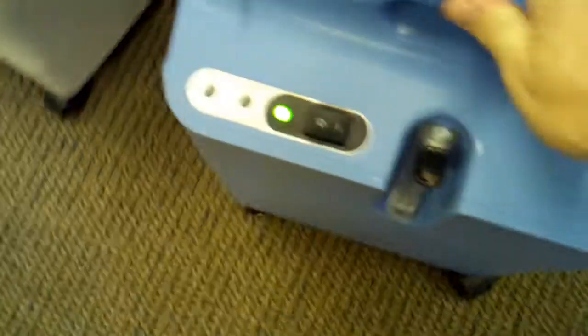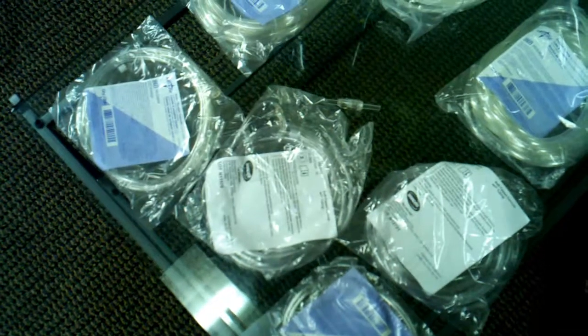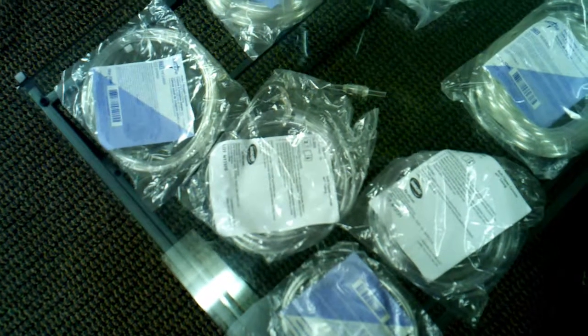When you order the concentrator from us, you will see that we also include the cannulas. I don't know if a lot of our competitors are doing it, but we think it's very important because you can't administer oxygen without a way to get it into your body. This is how you use these cannulas — it comes in different sizes and different lengths. Some people like different nose cannulas, some people like masks. We ship anywhere from four foot, and we have the seven foot from Invacare, which is a very soft-tipped cannula. We have the standard cannula itself, so you can order tubing by itself.